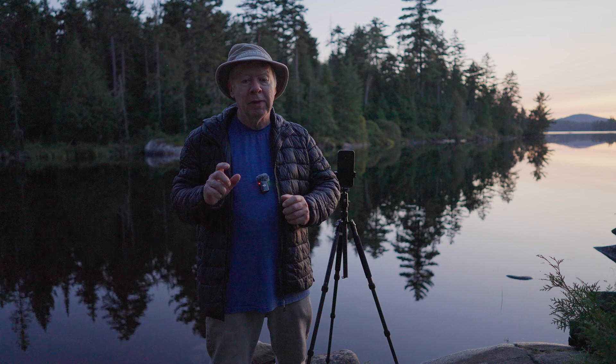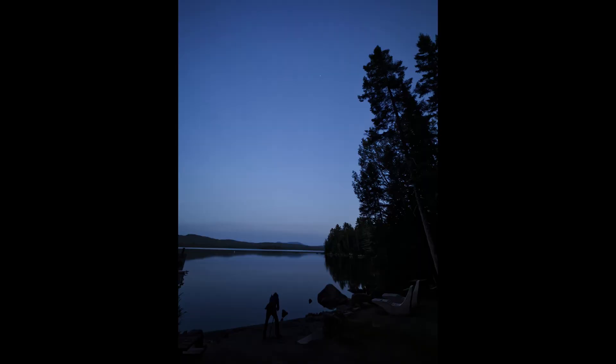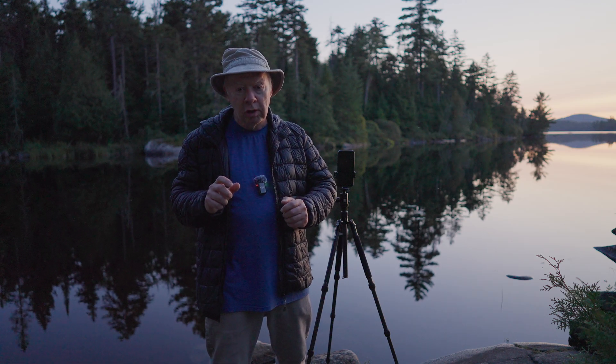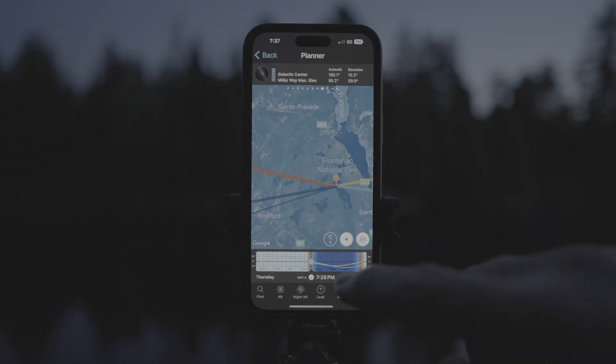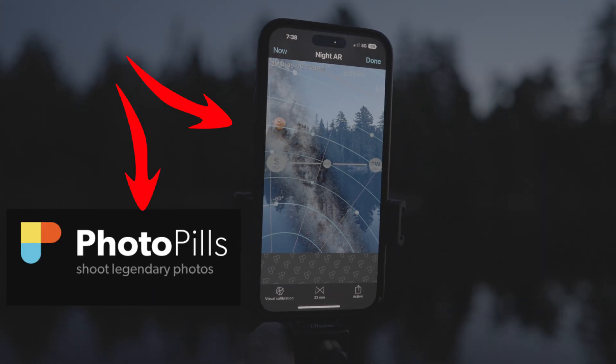First, let's go over some essential tips for getting ready to take night photos. Choosing a location away from city lights to reduce light pollution and having a clear sky are crucial, so it's a good idea to check the weather forecast. Finding the Milky Way is not always an easy task, which is why I use the iPhone app PhotoPill to help me find it.